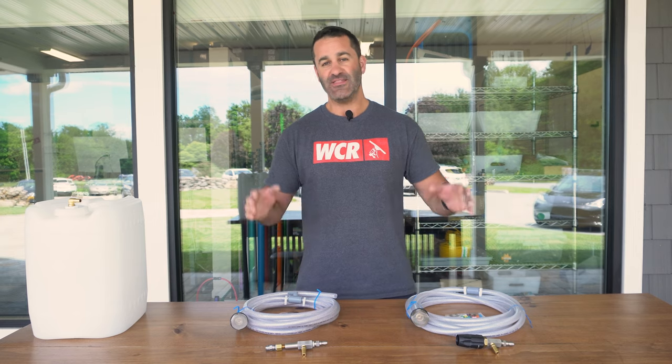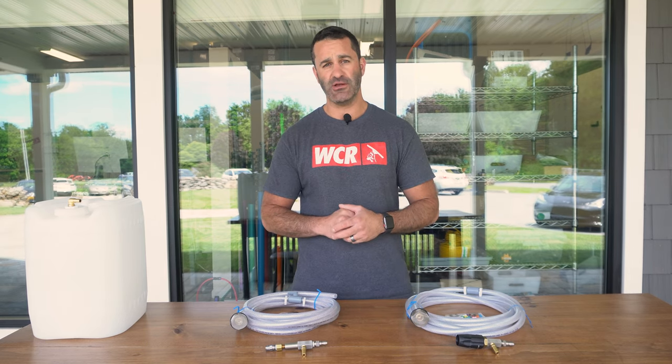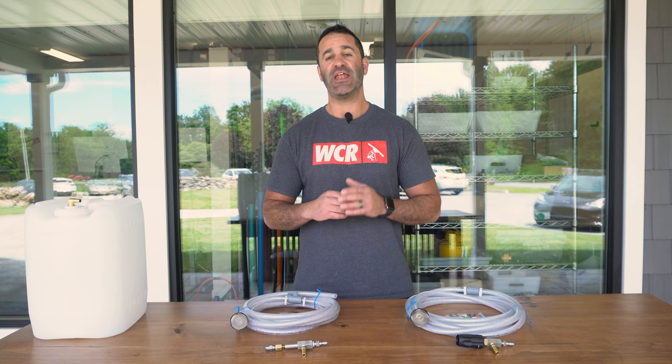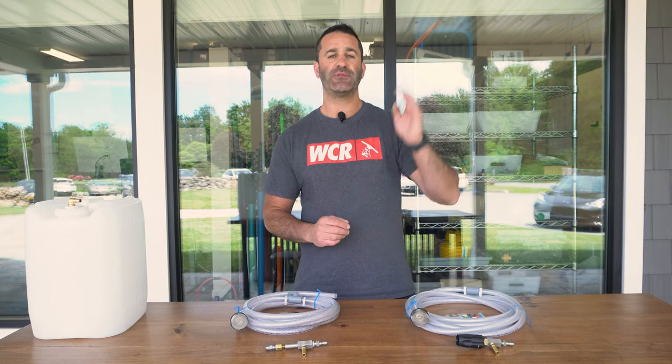Alex with windowcleaner.com. This is the X-Jet. An X-Jet is a tool that connects to the end of your pressure washing wand and allows you to siphon chemical through and shoot it up to 40 feet.